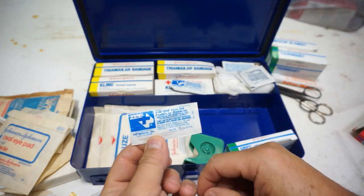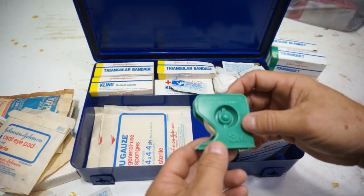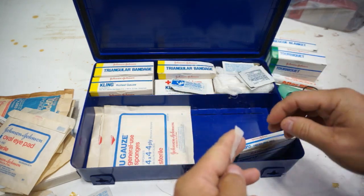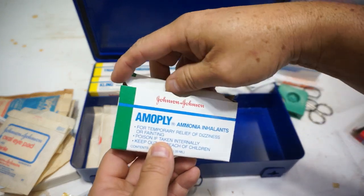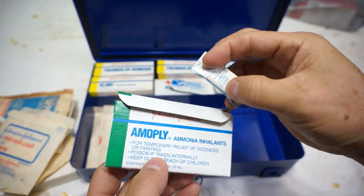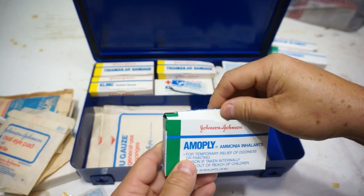This looks like it was added later — this is Z Medical, so it doesn't help us date the original kit. The 3M tape — does it still stick? Yeah, it still sticks, so we'll keep that. Here are some ammonia inhalants — it says for temporary relief of dizziness or fainting. There's no dates on here, so we'll put that off to the side as a possible keep.